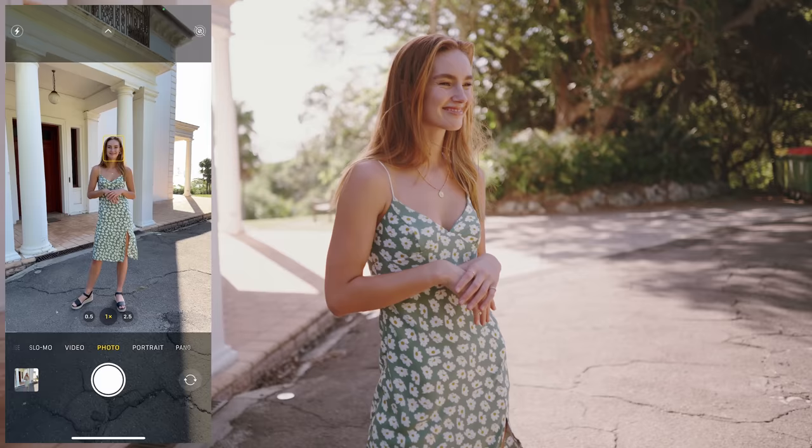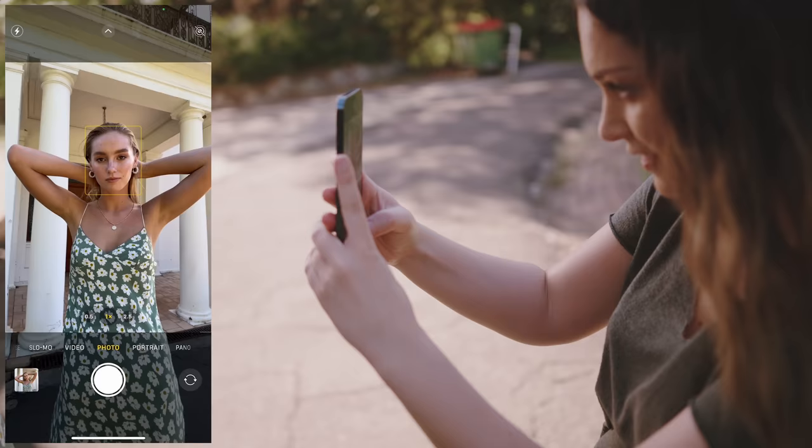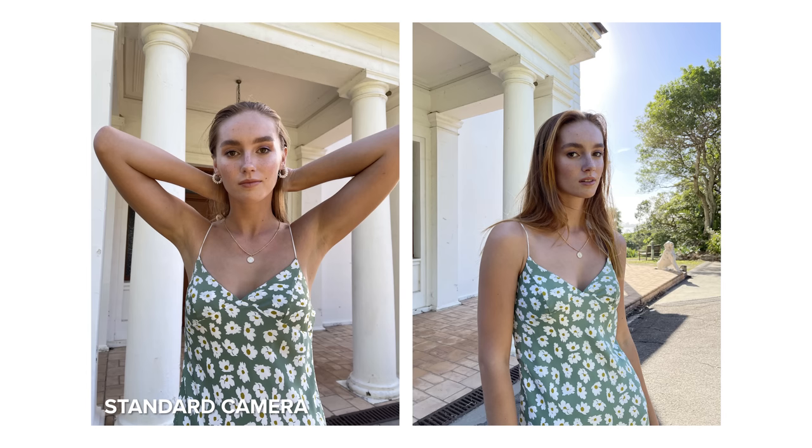The thing I'm most impressed about with this phone is the processing power. It was a really hot day, we were in the harsh sun, I had a screen recorder running and I could still take as many photos as I wanted without the phone having to load or make me wait.